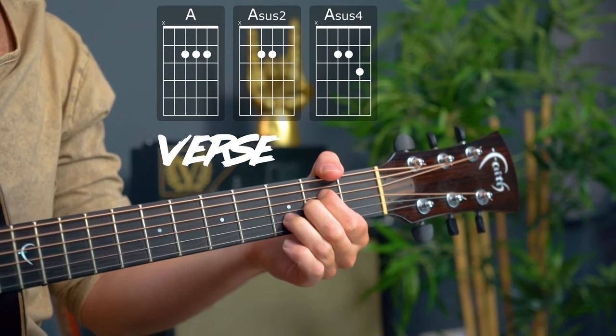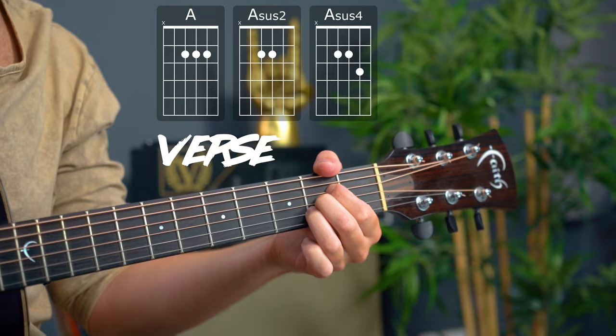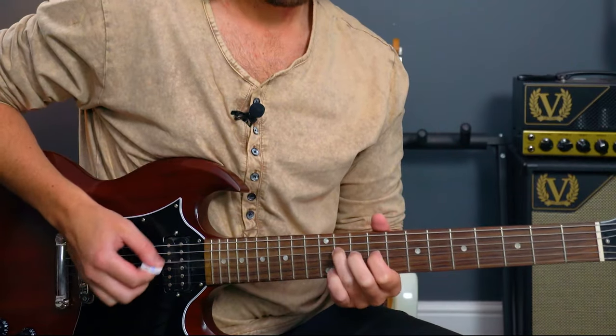Brass in Pocket by The Pretenders. This is a great example of how we can use sus2 and sus4 chords to create such a signature riff. We'll be covering this with basic open chords for beginners and then also looking at an advanced way to play it like the original recording. It's not too advanced, it's just higher up the neck. Let me know any more song tutorials you want in the comments below.